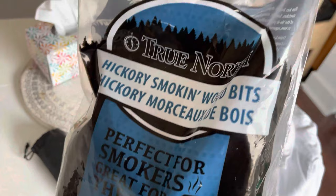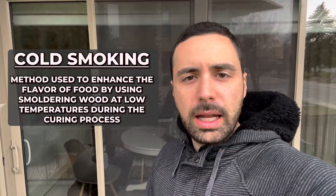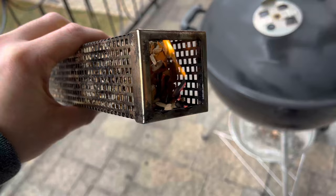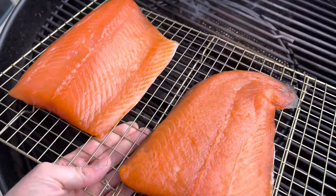I used to use Traeger pellets from Costco, but honestly I don't like the taste anymore — I find it's really, really strong. So instead of using pellets in my pellet tube, I'm going to be using small wood chips to see if it really makes a difference. The trick with cold smoking is you've got to make sure the temperature stays below 80 degrees Fahrenheit — above that it starts to get into the danger zone and you start to really cook the fish. We're going to light up our wood chips, get it as far away as possible from the fish, and get started.